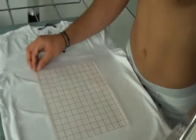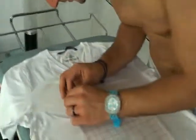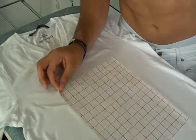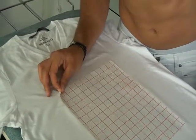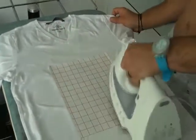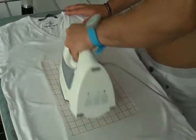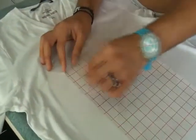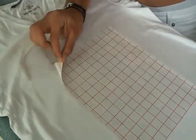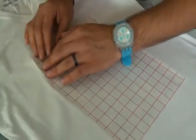It's now time to see if the transfer is ready to be removed, so start from one corner and see if it removes. It must remove easily. If not, iron again for 2 more minutes. Let's try again — well, it's better, but it still doesn't remove easily. So let's iron again.